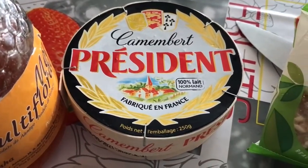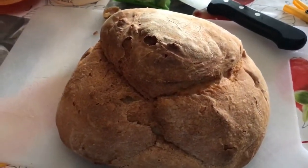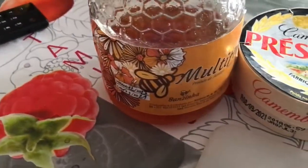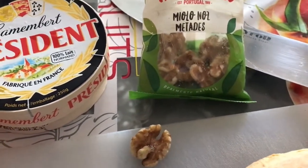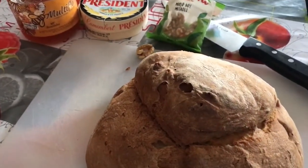Today I'm making camembert baked in a round loaf of bread. Ingredients are a round loaf of bread, two tablespoons of honey, the whole camembert, and about six or seven pieces of walnut. And that's it. So keep watching and see how I make it.